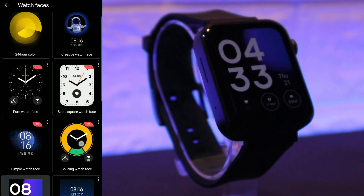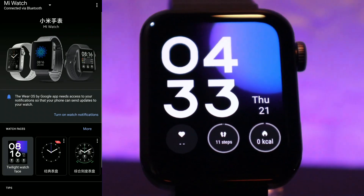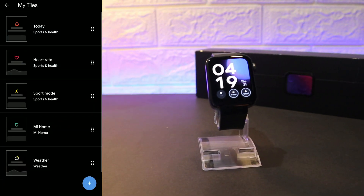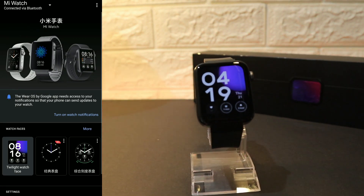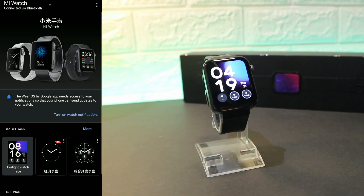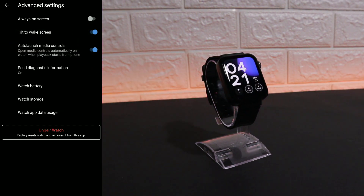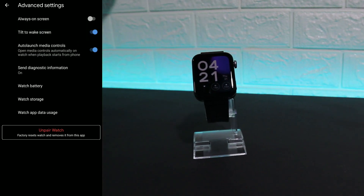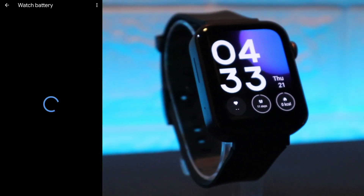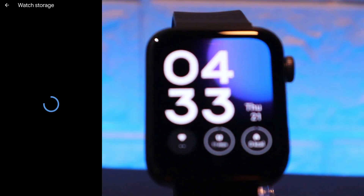We can see here we have the watch faces — all the watch faces that are installed by default, but we can install more as well. We have here my tiles, we can change the order of the options. Next we have notifications — this is the notification panel when notifications come in to the watch. We have here the advanced settings, you can turn on and off things right here. We have quite a few options. We have the battery statistics and watch storage.